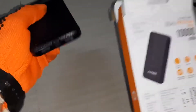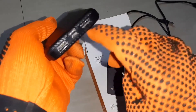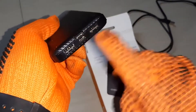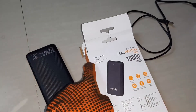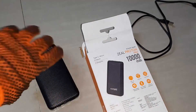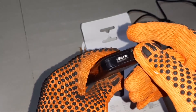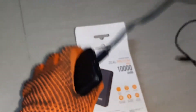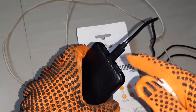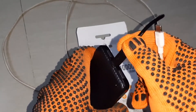There are two inputs. You can connect two — one is Type-C and micro also. There are two inputs and two outputs. This is the micro cable. Please remember you cannot connect both input power at a time; you can connect any one at a time.